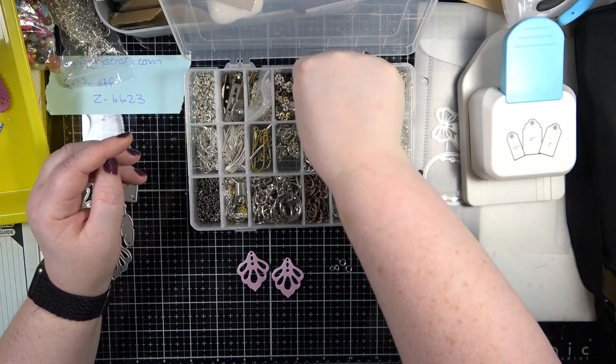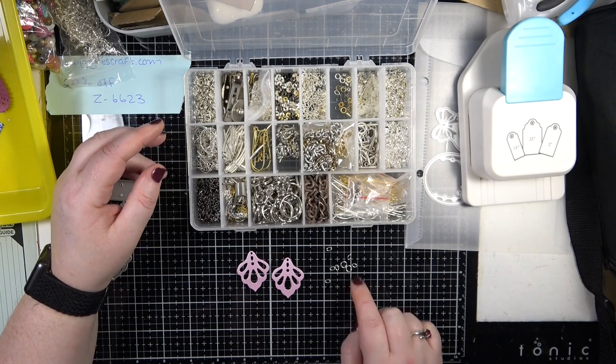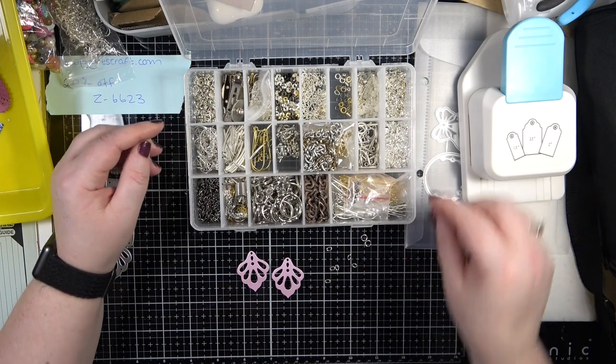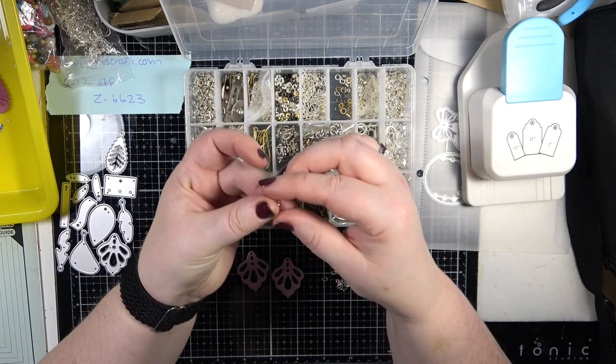In my little pot of tricks we do need some jump rings. I've got a couple of different styles - I have oval jump rings and round jump rings, but I think I'm going to use my oval ones today. The other thing that might work quite nicely are these bales - these are pinch bales.